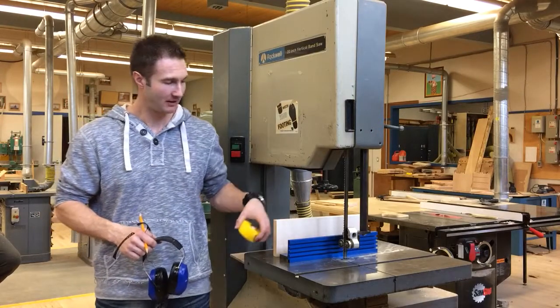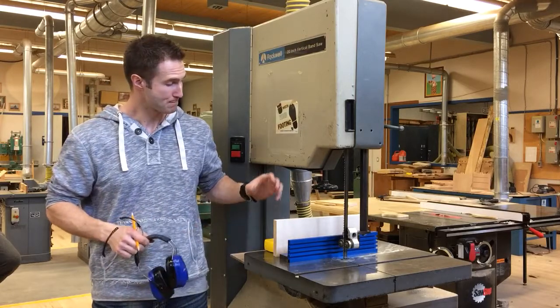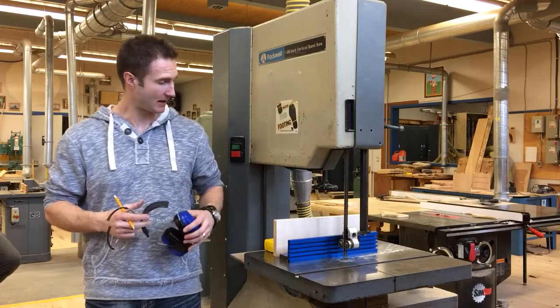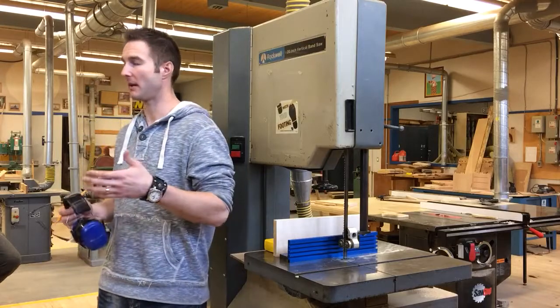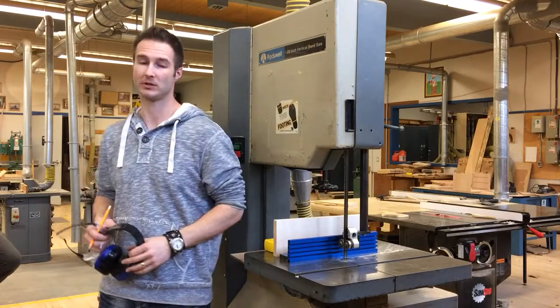I want to do this fairly short and sweet. Here's another video for you. Today we're going to be making a panel. We're going to be re-sawing stock to make a panel for the back of the tool chest and also for the front door of the tool chest as well.